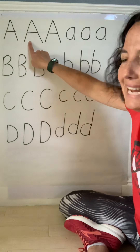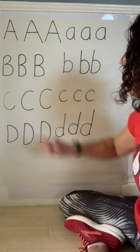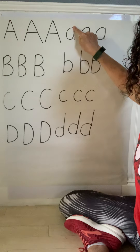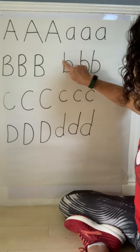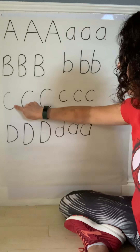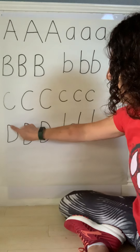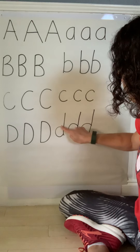Good job, guys! So we have A, B, C, D. Uppercase A: slant, slant, straight line to join them. Lowercase A: curve around, top to bottom straight line. Uppercase B: top to bottom straight line, curve at the top, curve from the middle to the bottom. Uppercase C and lowercase C: start at the top, curve around and stop before you make a circle. Uppercase D: straight line from top to bottom, back to the top, curve all the way down. Lowercase D: top to bottom straight line, go to the middle and curve like a C.